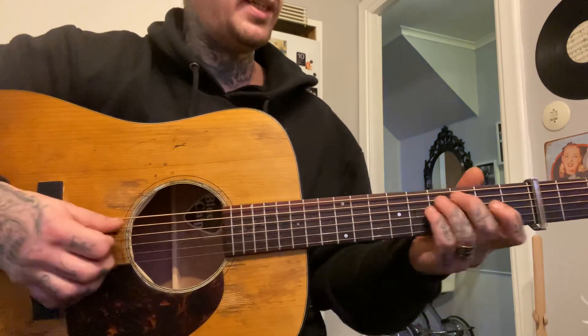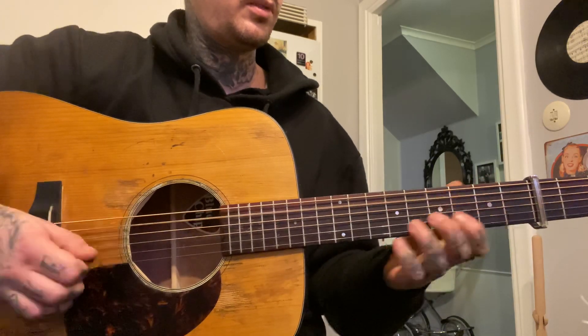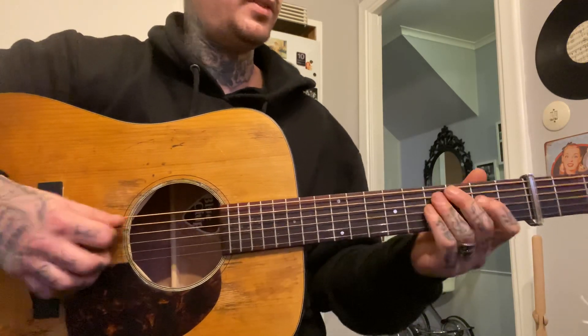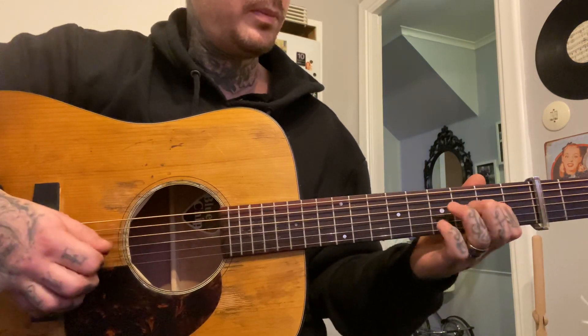So do that first until you get it, okay? Then I'm gonna start over so you're with me here. You're off on the sounds just like this.